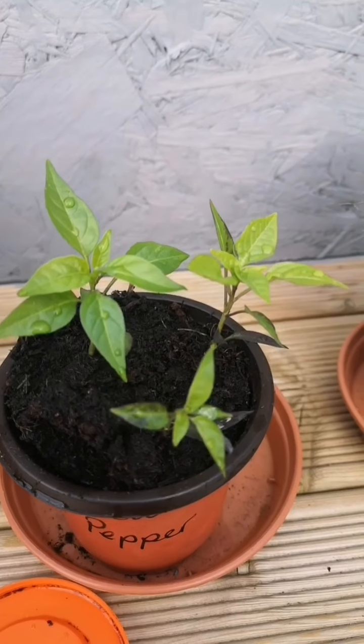In this video I'm going to give you a quick update on the seeds that I've been growing on the windowsill in the kitchen. Some of them are ready for transplanting into bigger pots.